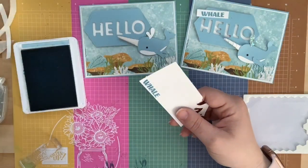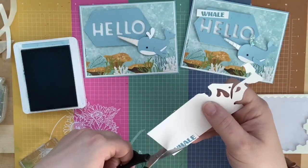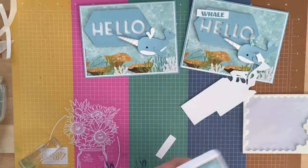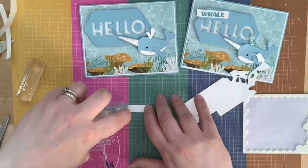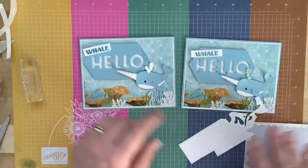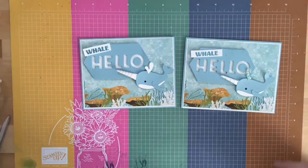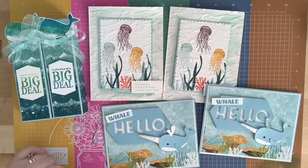This would be a cute card to cheer somebody up, or like I said a baby card — it could be for all kinds of fun things. 'Whale hello!' — I have to say it like that! It always dries a little lighter than when I stamp it, but there you go. Isn't that adorable? I love it so much — makes me so happy. That's it for this week, you guys have a fabulous week and we'll see you next week for more fun!